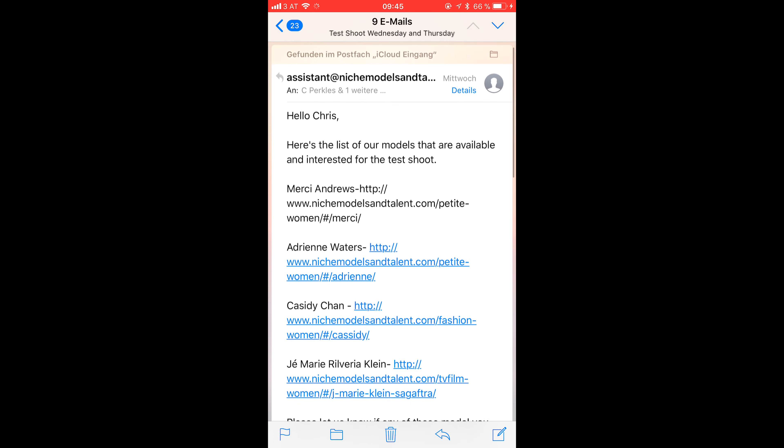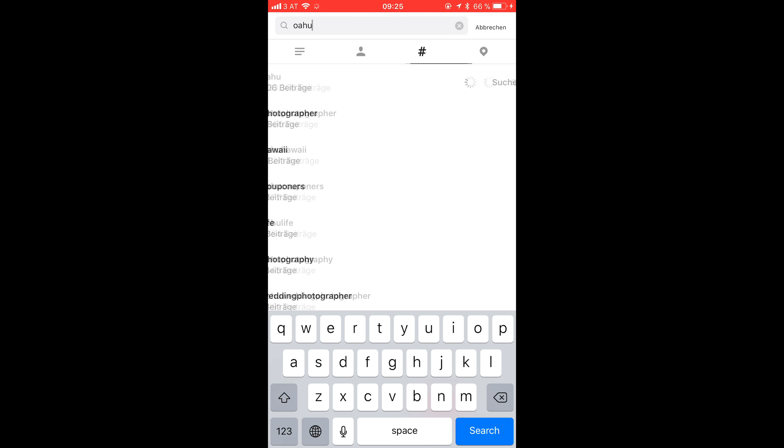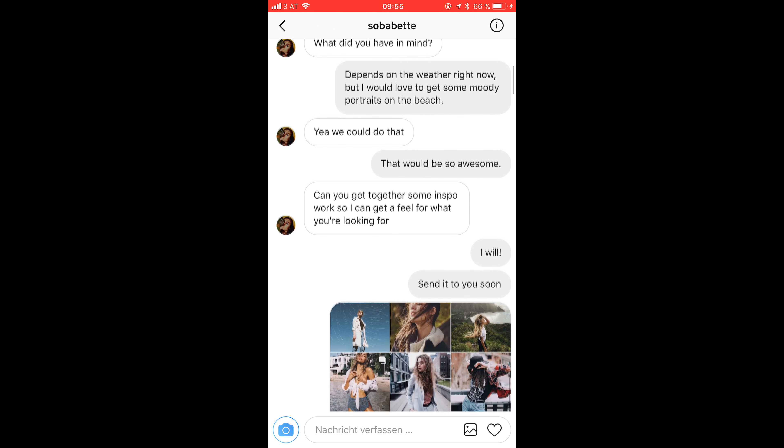Let them know who you are, what you're doing, what you want to achieve, and what kind of faces you are looking for. It's also important to write whether this is going to be a commercial shoot or a test shoot. You can also let them know what kind of model you're searching for — go through their portfolio and maybe you'll already find some faces that fit your style. Send the email to a couple of agencies and wait for a response. When it comes, they usually send you a list of models available for your time and shoot.